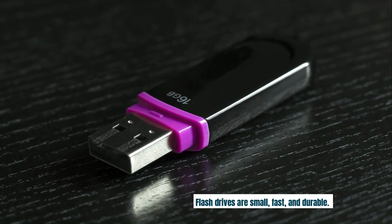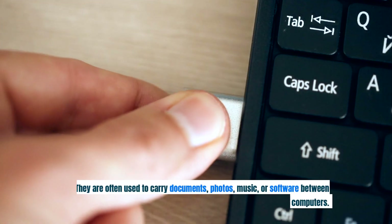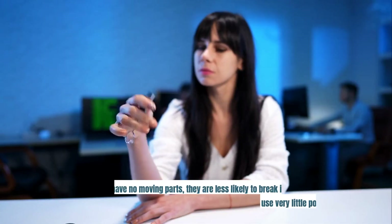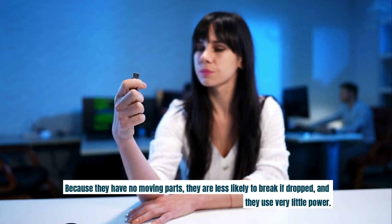Flash drives are small, fast, and durable. They are often used to carry documents, photos, music, or software between computers. Because they have no moving parts, they are less likely to break if dropped and they use very little power.